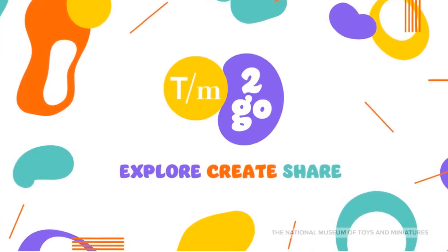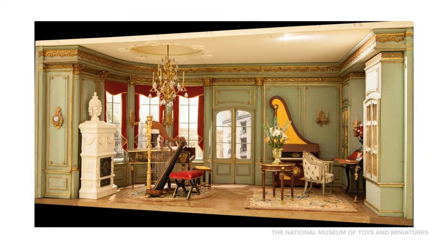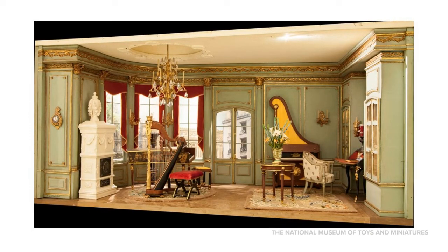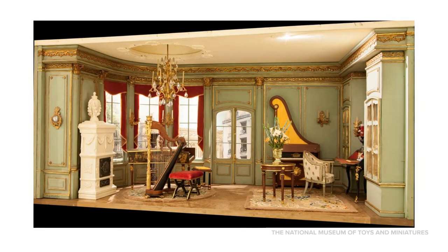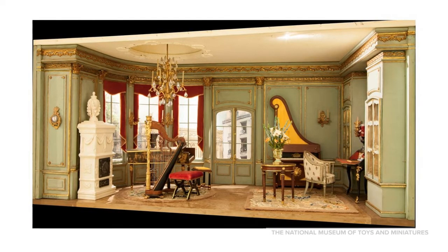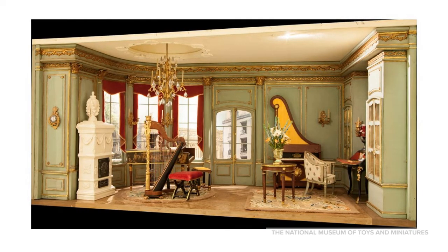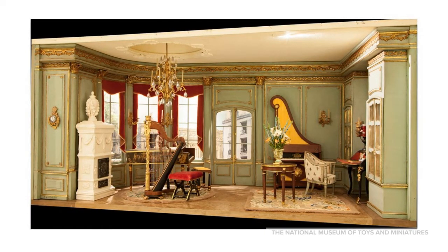The National Museum of Toys and Miniatures welcomes you to Mini Music. In this video, we're getting the band together to explore some of the fine scale miniature instruments in our collection and discover the amazing artistry that goes into each creation. Just about anything you can imagine in full scale has been made in miniature, and that goes for musical instruments.